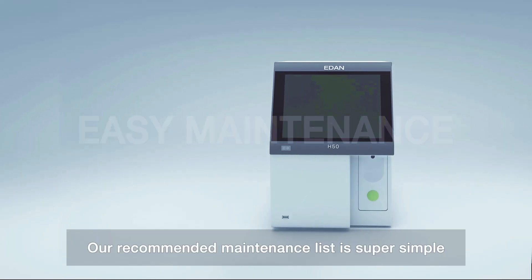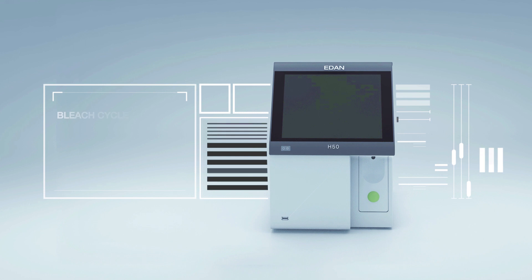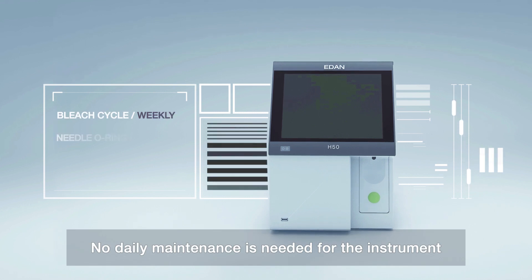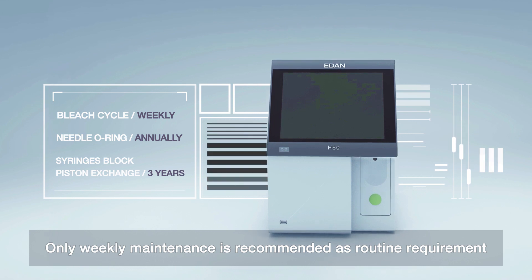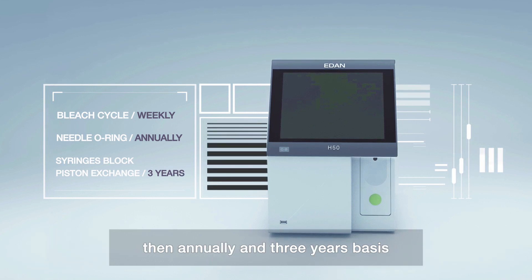Our recommended maintenance list is super simple. No daily maintenance is needed for the instrument. Only weekly maintenance is recommended as a routine requirement, then on an annual and 3-year basis.